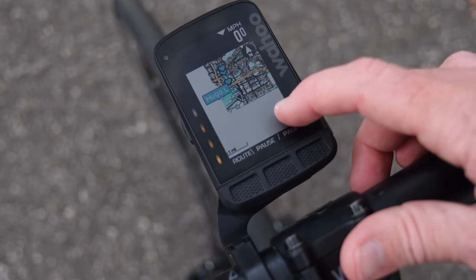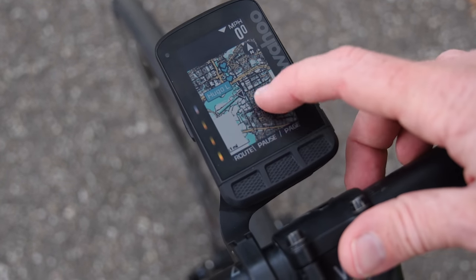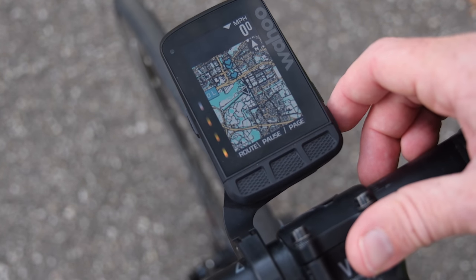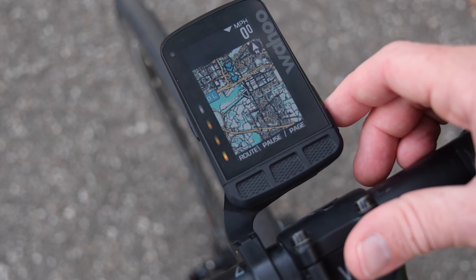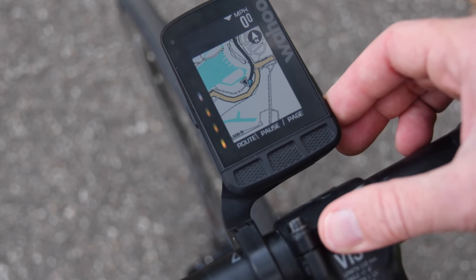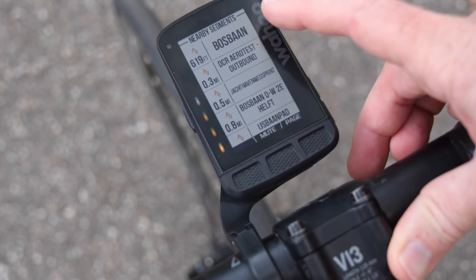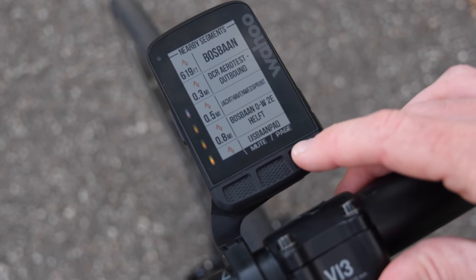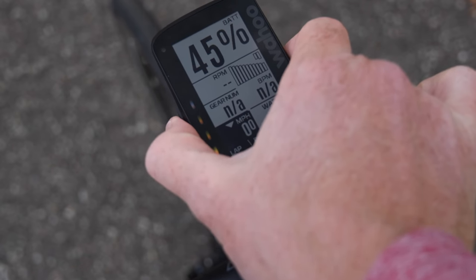You can see Vondel Park up in the corner for context. Hugo is just someone on live tracking — I don't know who they are but they've got their public settings turned on so I can see them. Back to where I am now, it's much quicker at this zoom level. Hit page again and here's a nearby Strava segment just down around the corner — these are each one of the different Strava segments. Page one more time and back to the same page I started with.